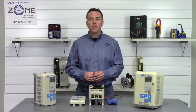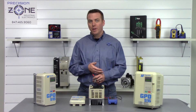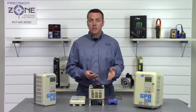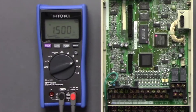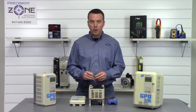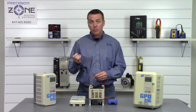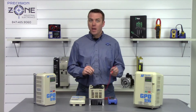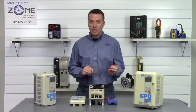Let's move on to our next check. We're going to be performing a diode check on the input and output transistor modules. Go ahead and place your digital multimeter into the diode check function. We're going to take the negative probe and put it on the positive side of the DC bus, then take the positive probe and go between R, S, and T and take a reading.